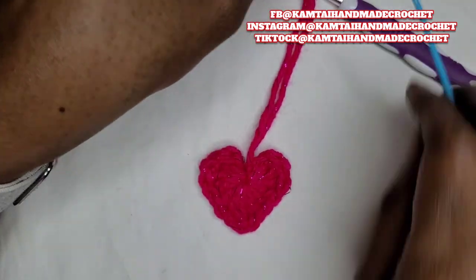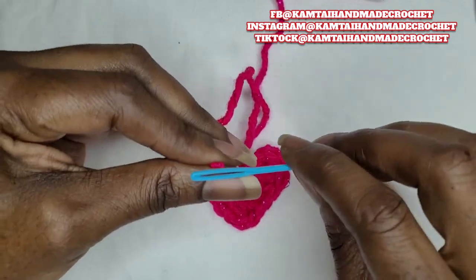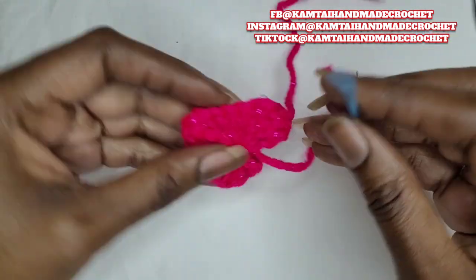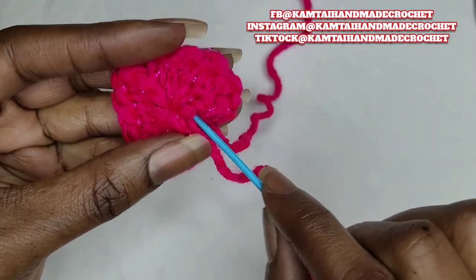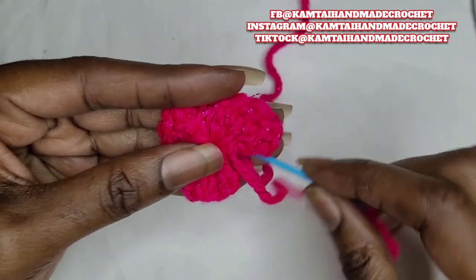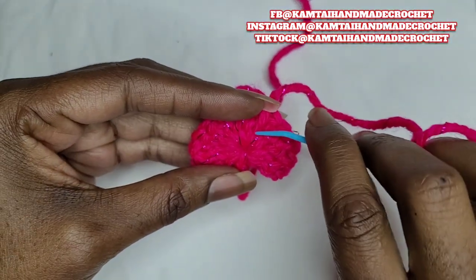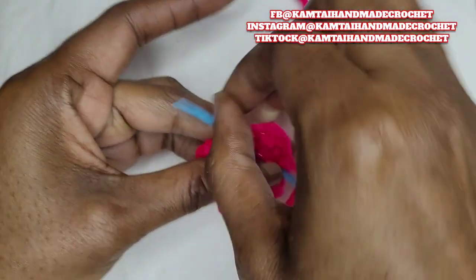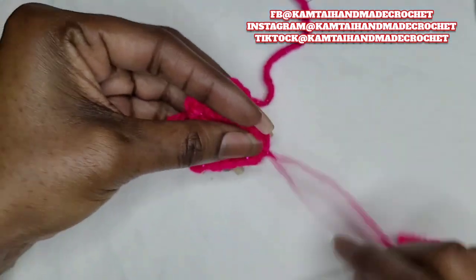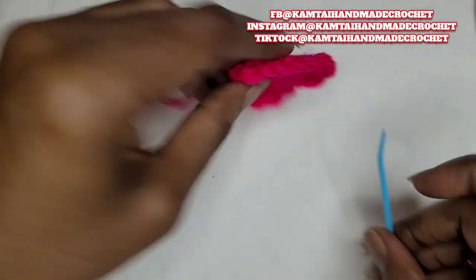Now go ahead and snip off, and I'm going to weave these ends in. I like to go behind the stitches — just pick a few stitches, go behind them, and weave that in. And just for added protection, go ahead and go through another few stitches here. Then snip that off and take care of that other piece.